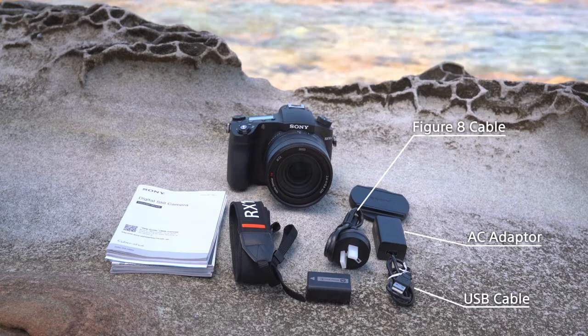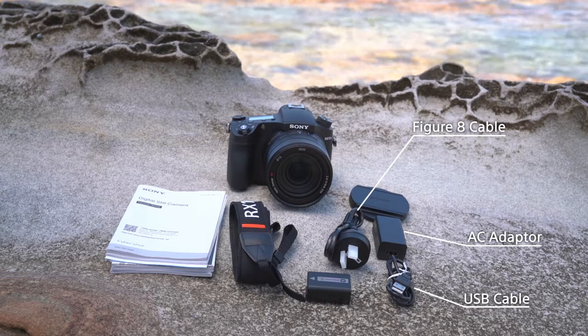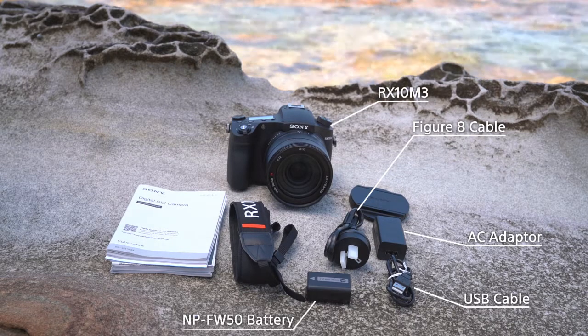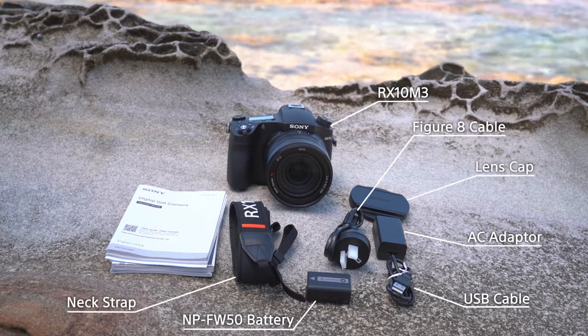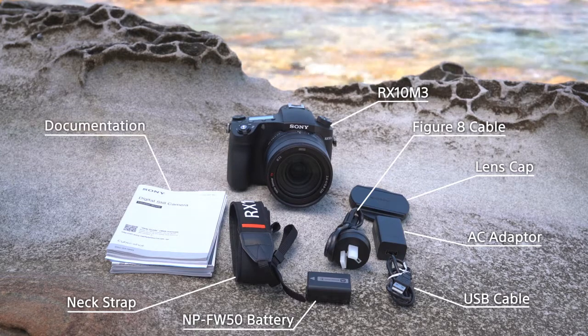In the box with your RX10 Mark III you'll find a figure 8 cable, AC adapter and USB cable for charging and transfer. The RX10 Mark III comes with an included battery and you'll also find a neck strap so you can carry your camera safely.